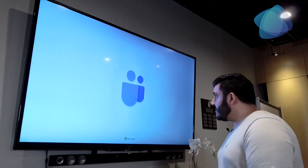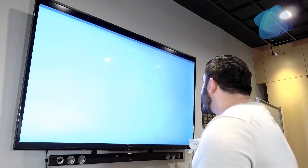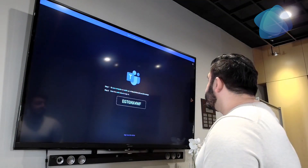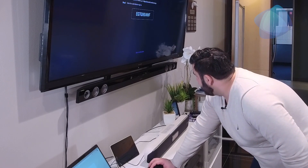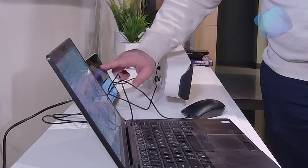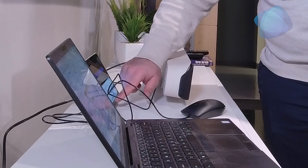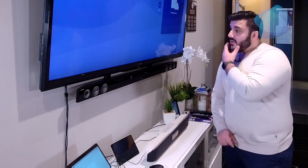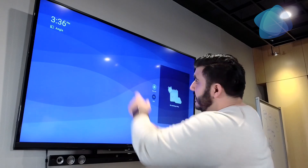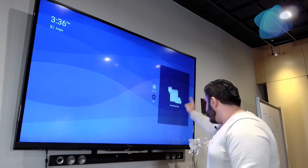The Teams splash screen comes up and it provides you the option to log in — you can sign in from a web browser or sign in directly on this device. You also need to connect the TC8 with the same account. Here is the Teams Room layout: you can see the time and date, it gives you the conference room name, and it shows what events you have today.